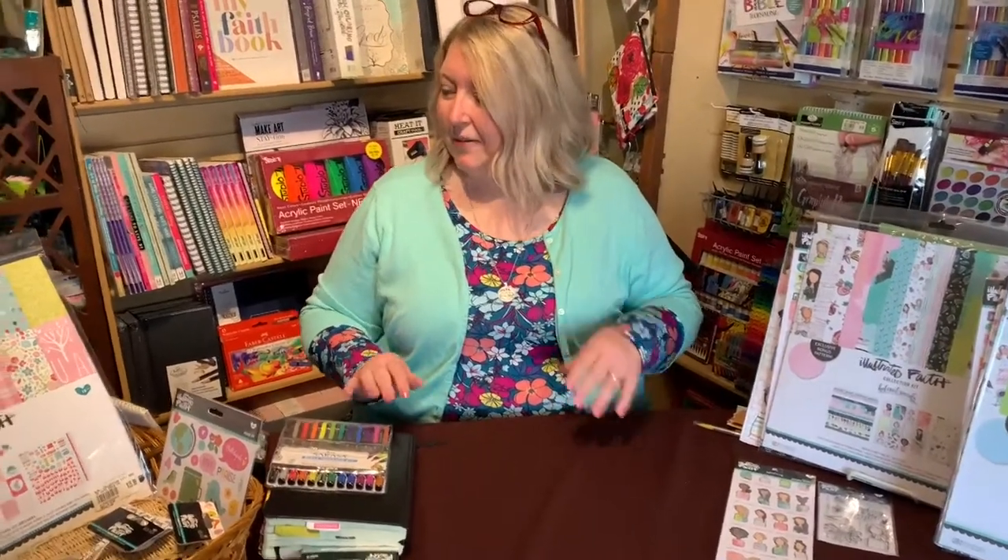Hey everybody, it's Ann from Faith and Art Shop and Logos Bookstore in Kent, Ohio. Happy spring and happy 2021! Today I've got some products to show you that will work really well with spring holidays. I know we just had Easter but you probably have some pictures to get developed, so we've got some scrapbook papers and things that'll be great for Easter, Mother's Day, first communion, and general springtime fun.